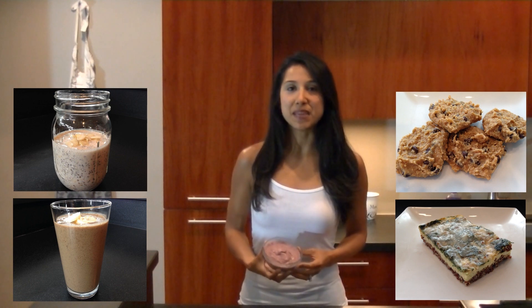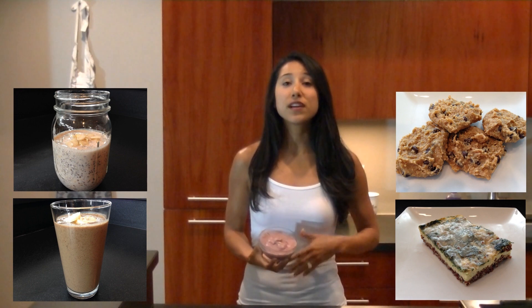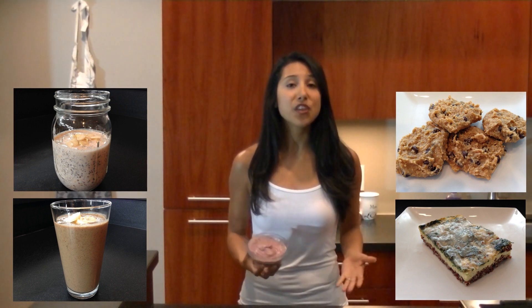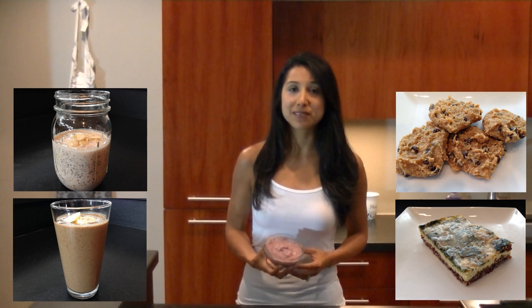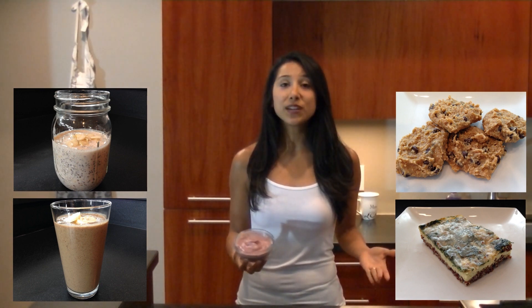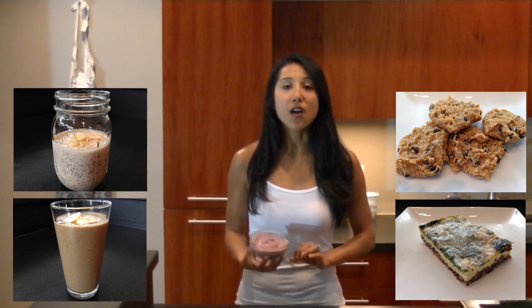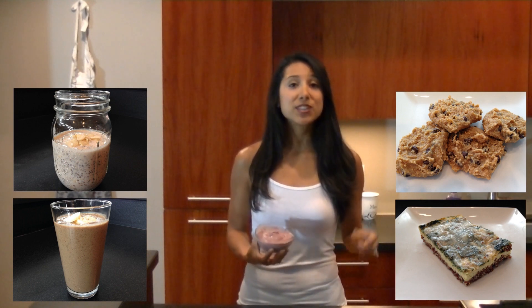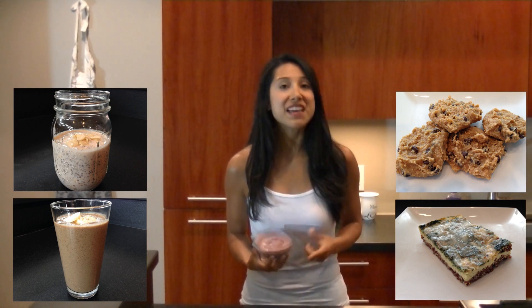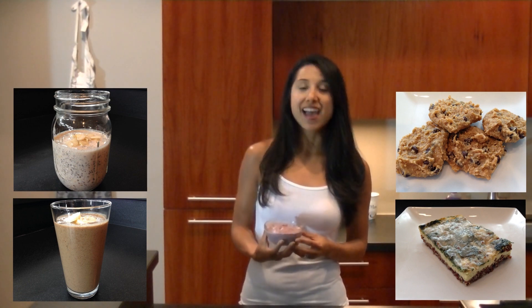If you enjoyed this recipe, please be sure to check out my blog on Hasfit's website where you'll find additional recipes. You'll also find hundreds of workouts, meal plans to lose or gain weight, and our complete 30 to 90 day fitness programs. Please subscribe to our YouTube channel, follow us on Twitter, and like us on Facebook for the best daily motivation. You can also download our Hasfit interactive trainer app so you can take these awesome recipes and exercises with you wherever you go. This has been Clean Eating with Claudia and Hasfit — remember to eat clean and train dirty.